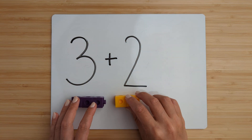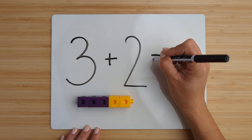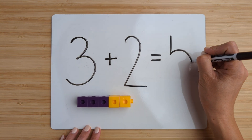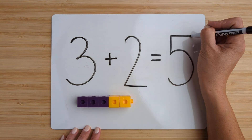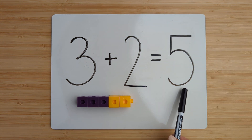Now add them together by counting on. Three, four, five. Three plus two equals five. Good job.